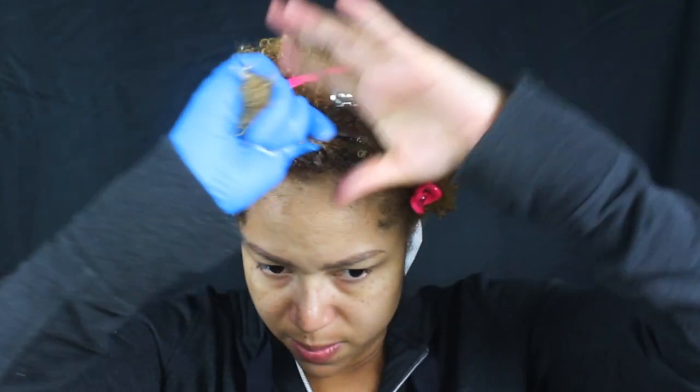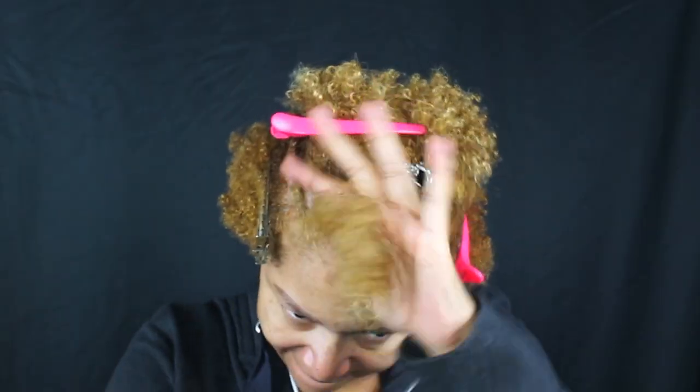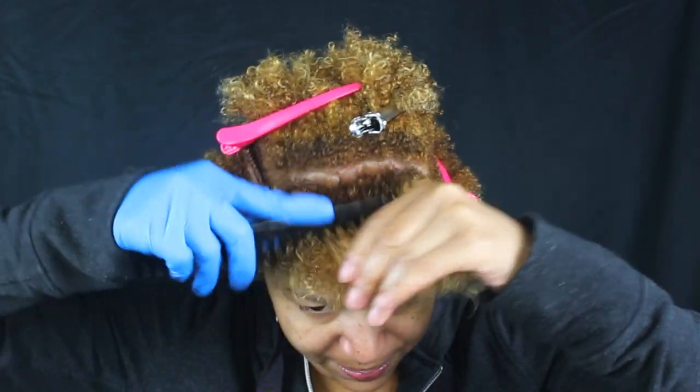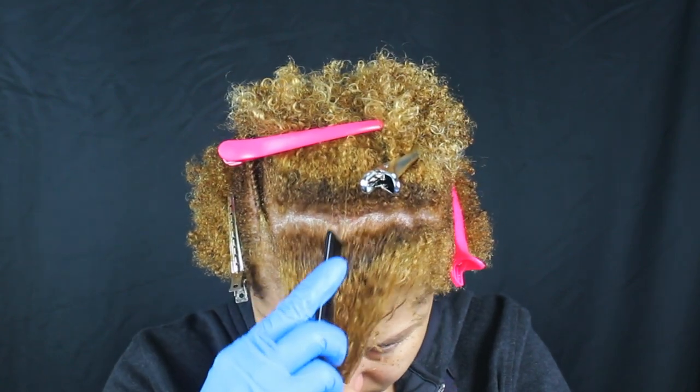All right, same thing — mousse and cream. This whole collection smells so good. For this one I usually split them in half and go two different ways, then put a flat twist out.